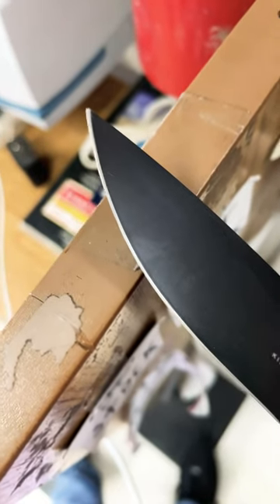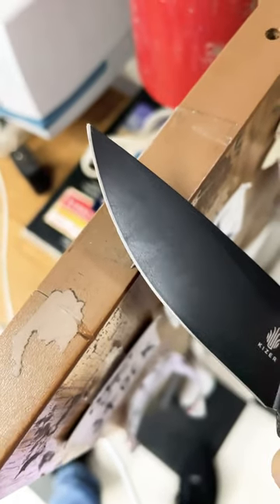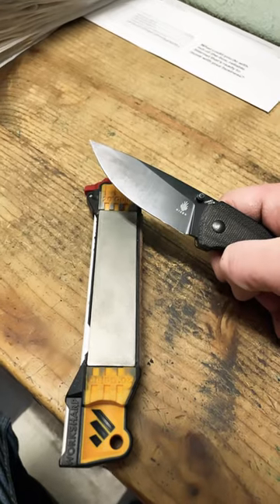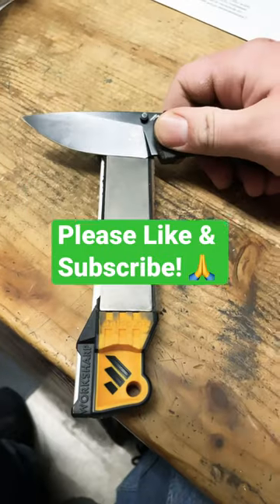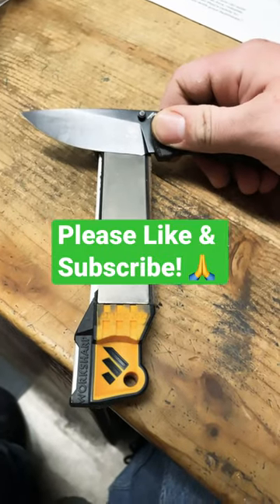I don't know if you can see that, but I got some microchipping on this guy. I'm going to fix it — kind of rolled the edge too — but this little workshop field sharpener is just an awesome piece of gear. It'll get it right out. You want to be careful — use two hands obviously.